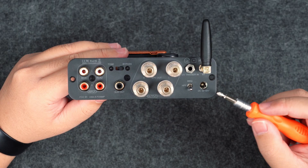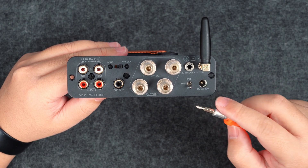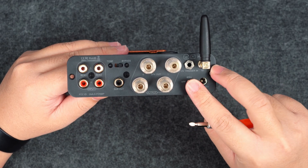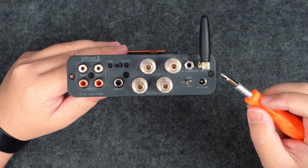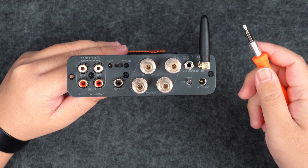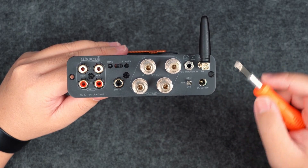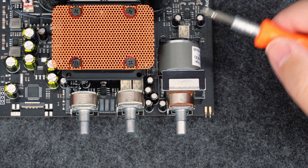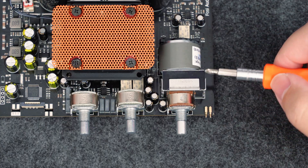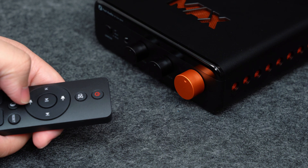This amp also includes a high-pass filter function, allowing users to cut low frequencies from the main speaker output. This lets your stereo speakers focus on mids and highs while the sub handles the lows, improving system efficiency and clarity. For smooth operation, the volume control uses motorized potentiometers that move automatically when adjusted via remote, providing real-time visual feedback.